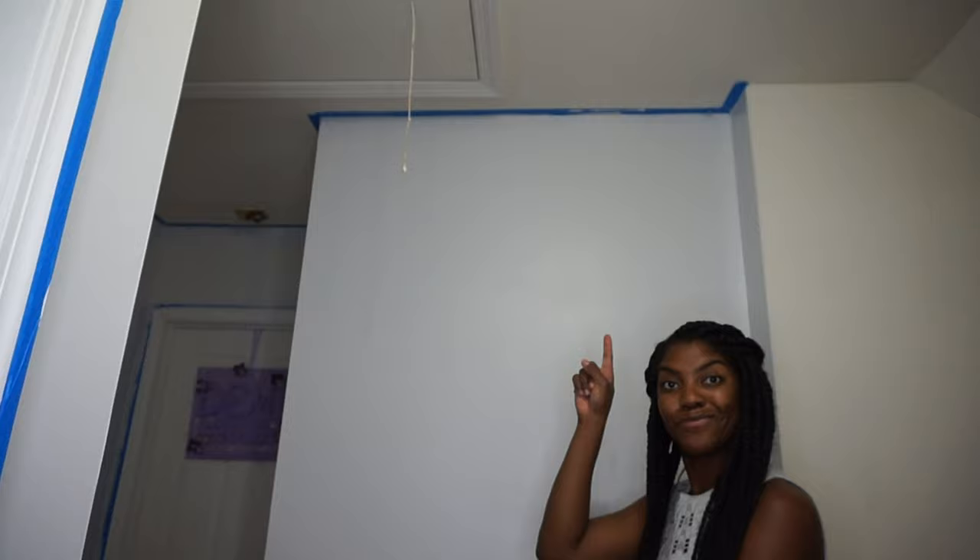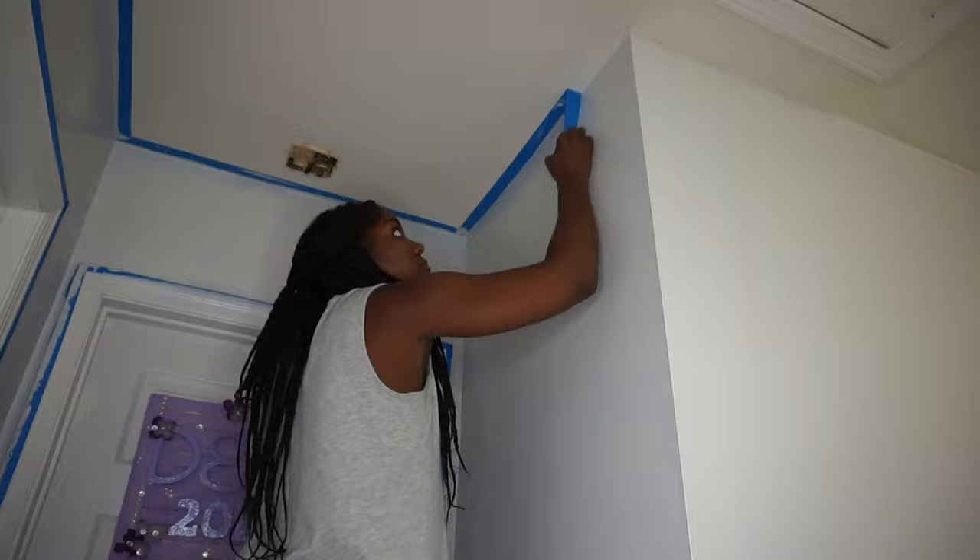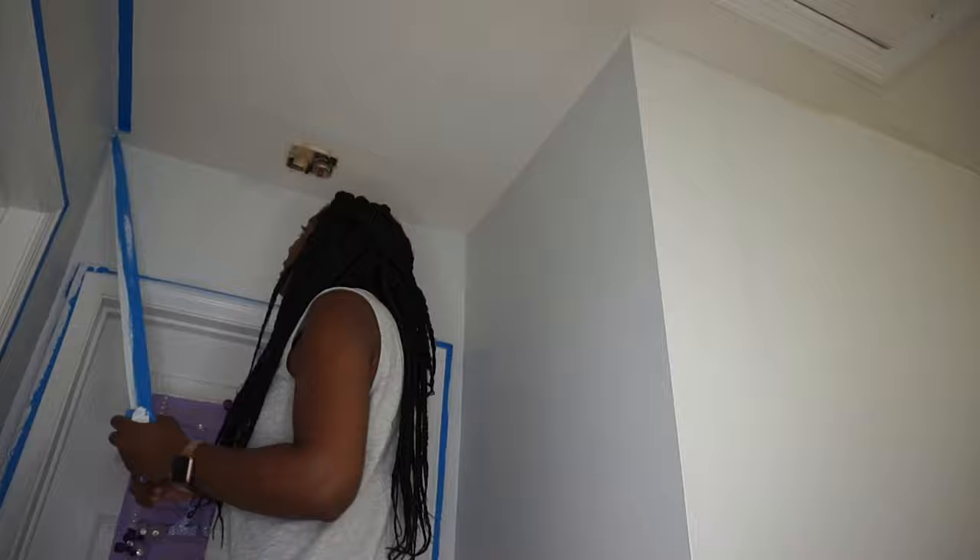The next day, it was time to take down the tape. That thing you see on our ceiling is an old school smoke detector. It came with the house and is an original from the 1959 build. Eventually we'll remove that and paint all the ceilings in the house, but that's just not a part of the project today.